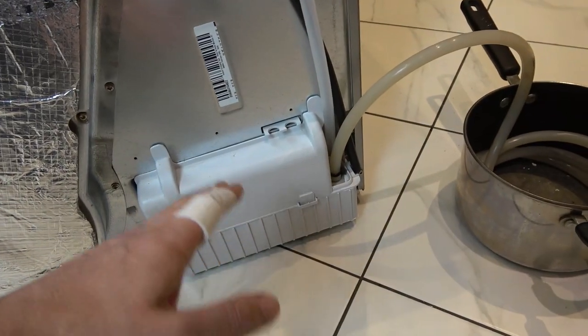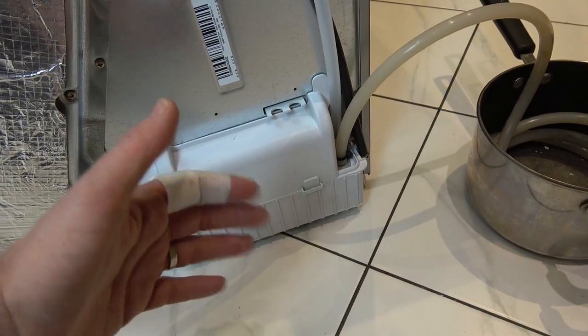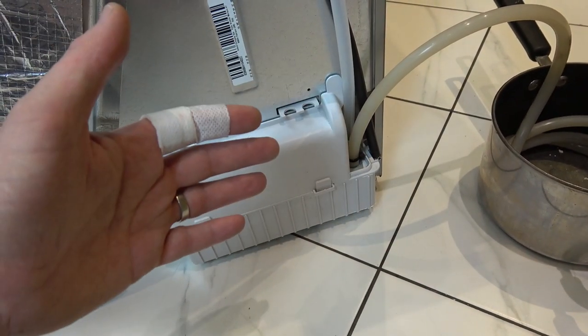I've already been in here once to clean out the float because it was all full of gunk, so that might be your problem too. It's made mine better but it still hasn't fixed it.